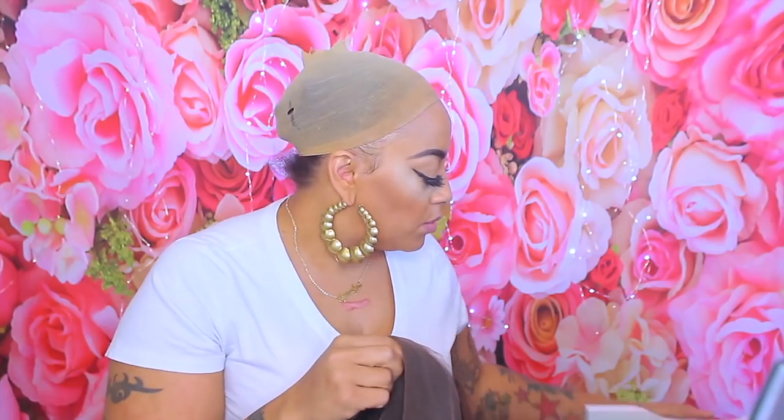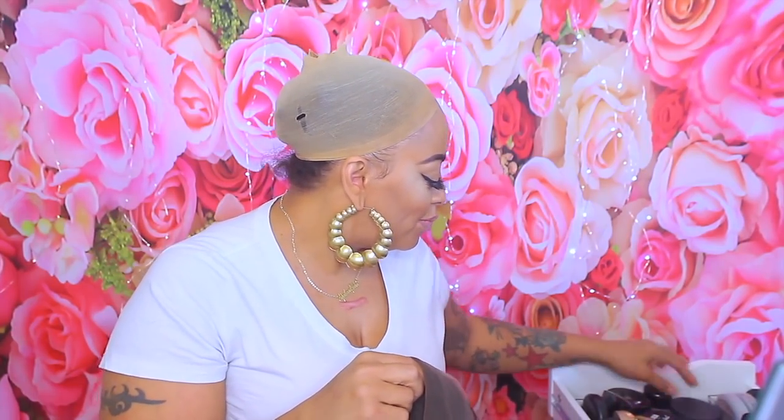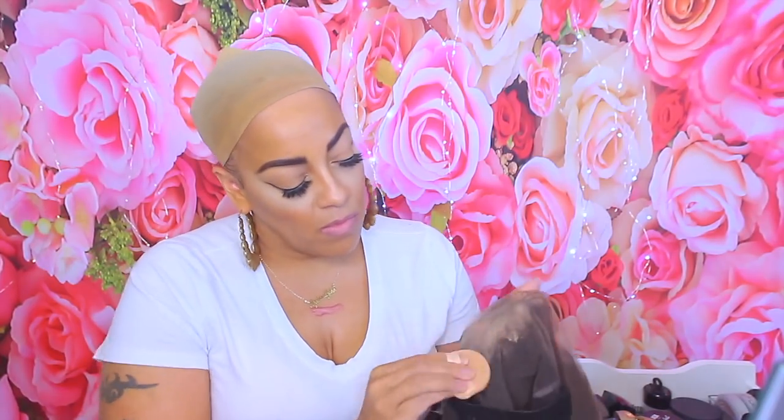This is the 14 inch light yaki lace frontal and it's more or less supposed to be a bob hairstyle. I didn't bleach it or anything — I just sewed in an elastic band that I already have. Because I forgot to bleach it, I'm just going to use my Lancôme translucent powder on the inner portion of the cap. The knots in the unit are not bad at all, which is a plus. The hair texture is a nice light yaki — it's not that silky type. The density is between 130 and 150; I'll post it in the description box below.